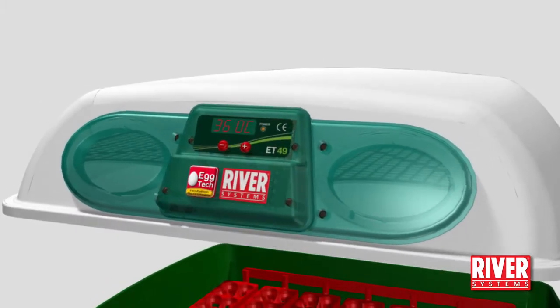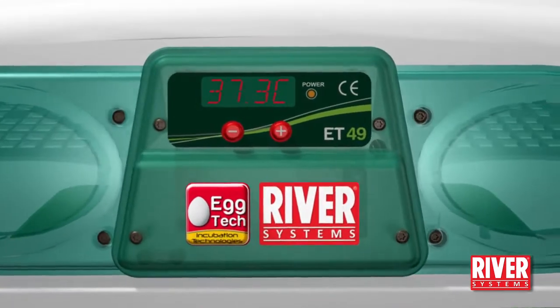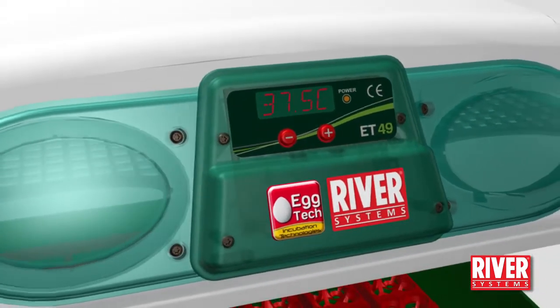On the front panel there is a bright seven-segment display with plus and minus buttons to set and adjust the temperature to a decimal point.